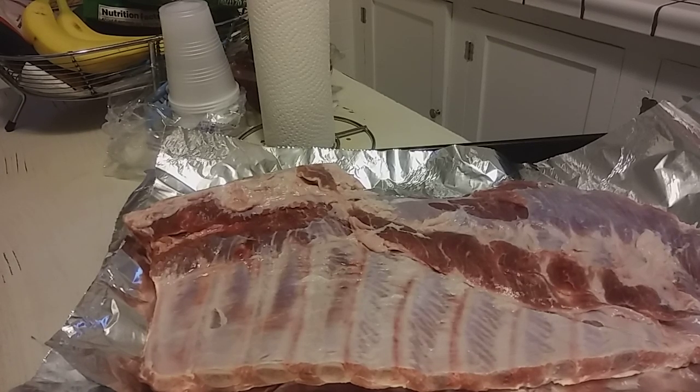Good evening, good evening. I should have been in bed a long time ago, y'all. Just been lazy tonight, but I'm getting my meat prepared for tomorrow because I have to work.